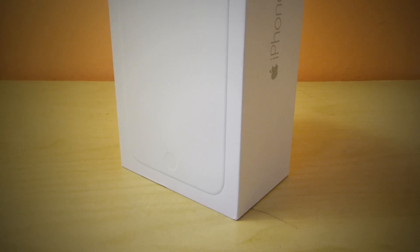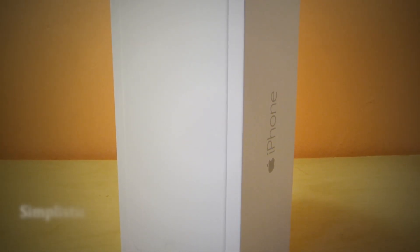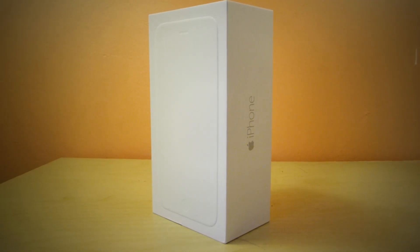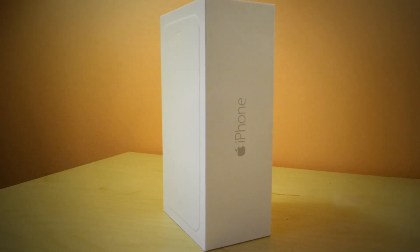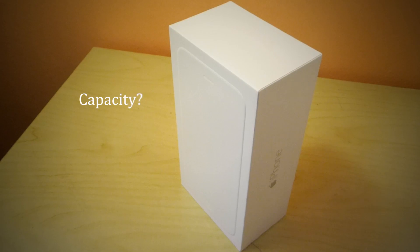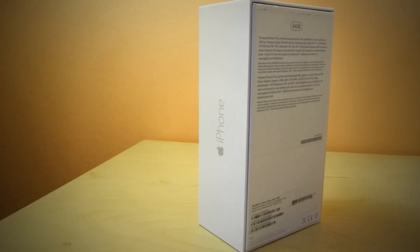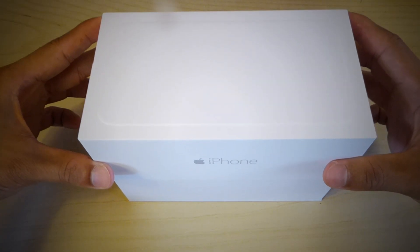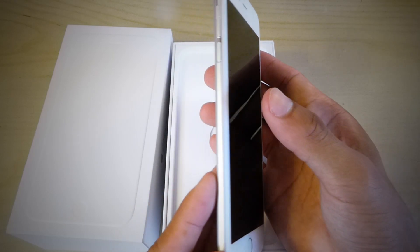Let's begin the unboxing process before we get into the spec details. A first look into the box reveals a simplistic and minimalist design, with an embossed iPhone feature at the front. All iPhones are packed into the same box, so you can't tell what iPhone color or capacity is in the box. However, you can find this information on a sticker at the back, so be careful and know what you are buying. Removing the lid, here we have the brand new pristine iPhone 6 Plus.